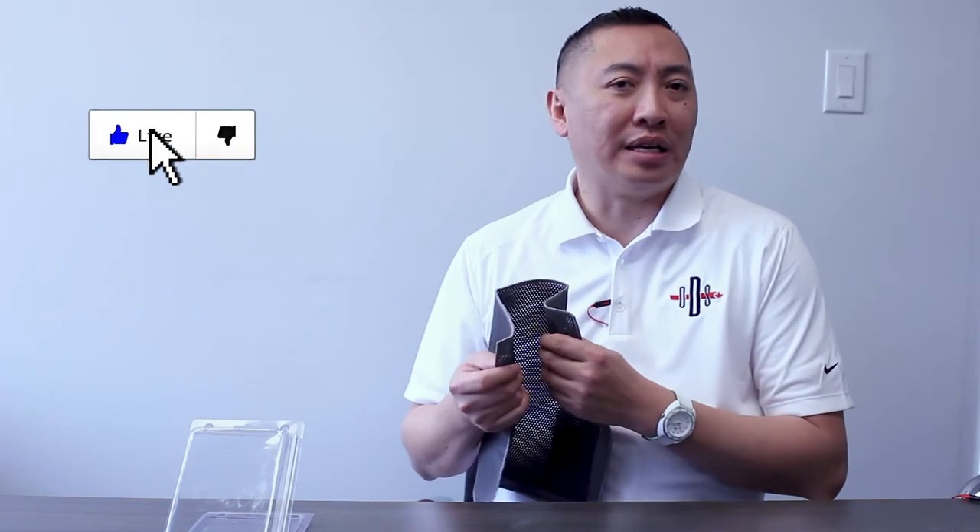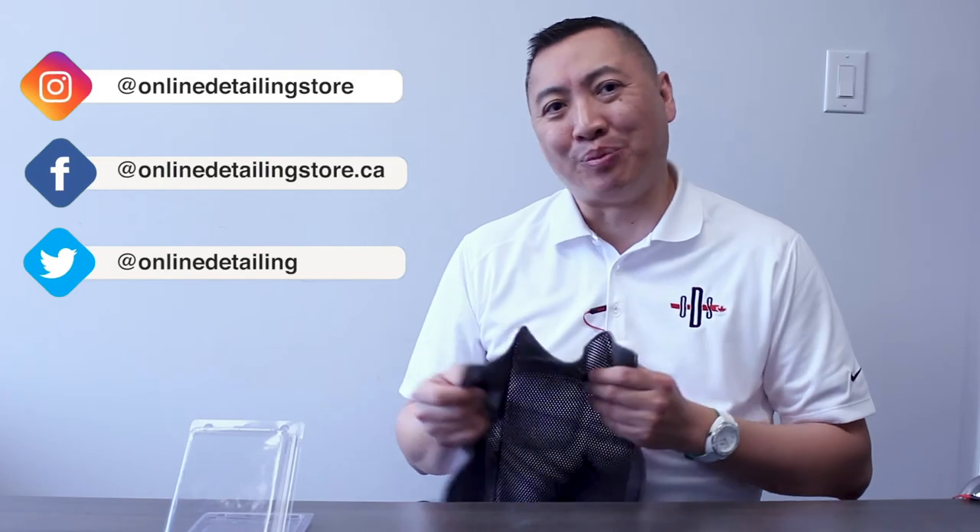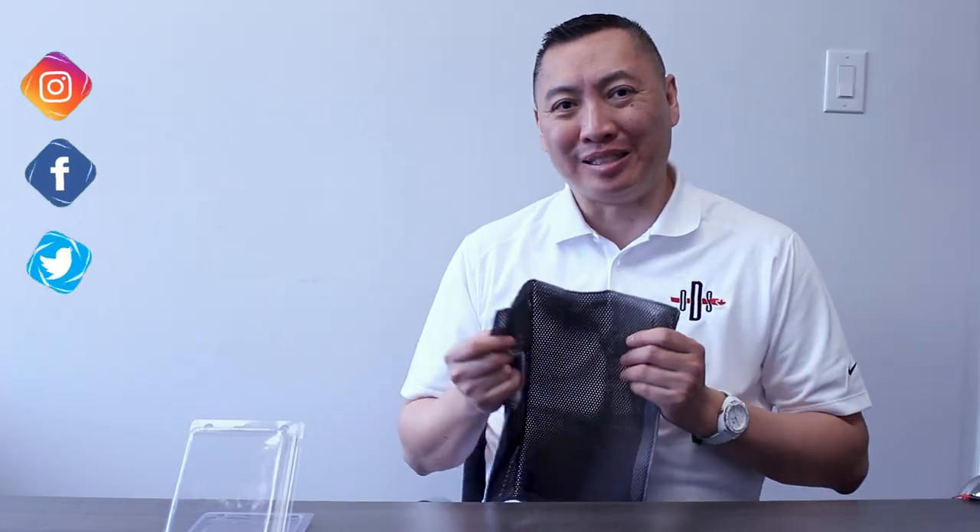Thank you for joining us this week on our ODS video. If you have any questions, please feel free to send us a message, subscribe and like our videos, and follow us on our various social media outlets. Thank you and see you next week.